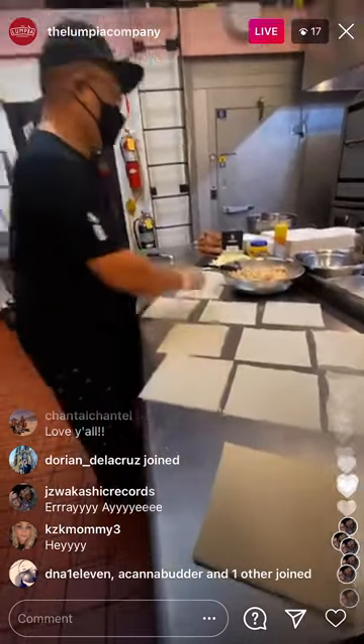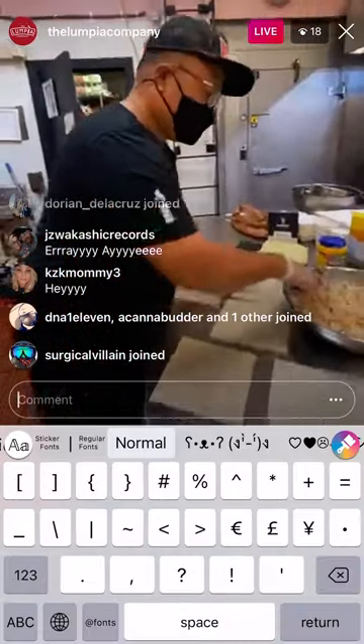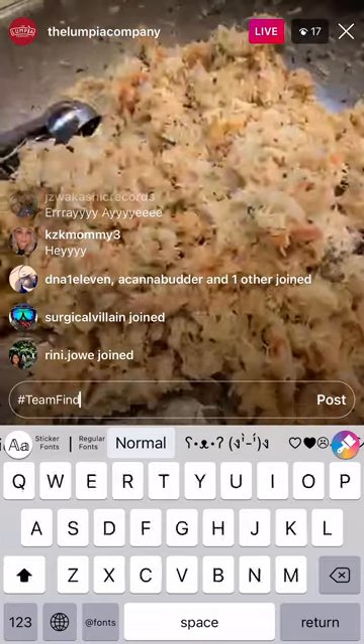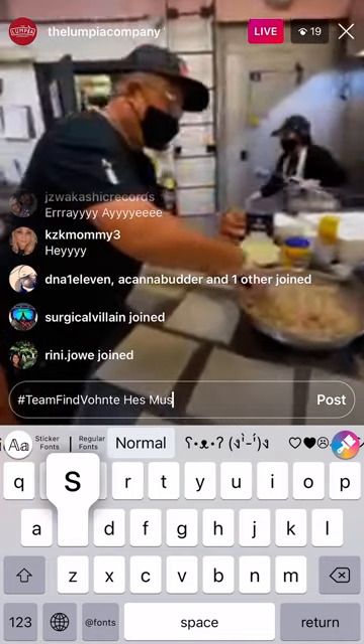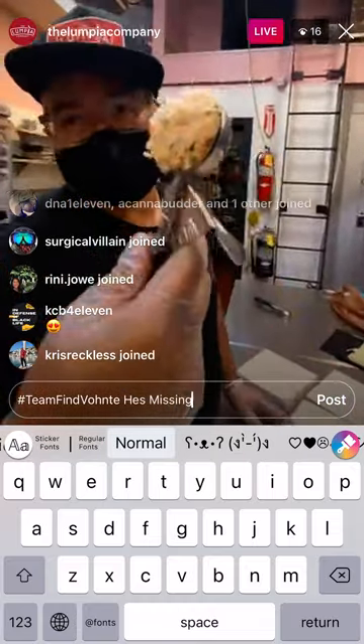Look at this mix right here. That's all crab, baby — snow crab. Alright, butter. Butter and garlic. Crab. It's like $10 right there.